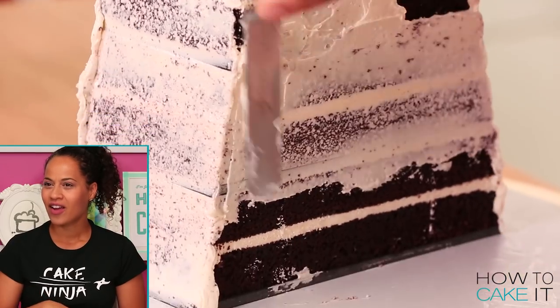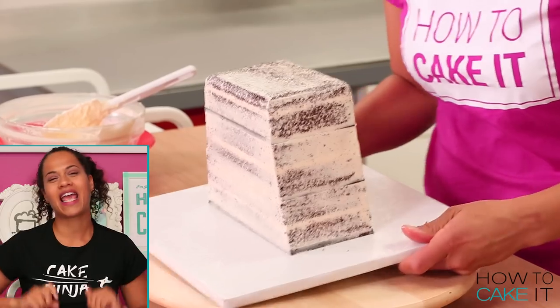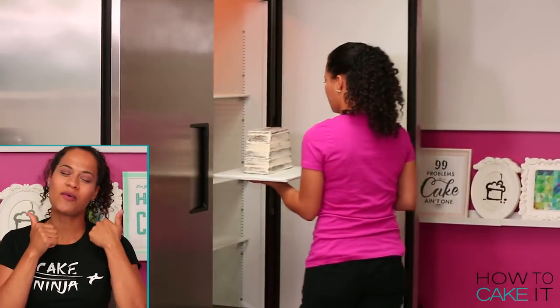Once I'm happy with Lloyd's torso, I give it a good crumb coat in Italian meringue buttercream and place it in the fridge to chill. The torso is done.